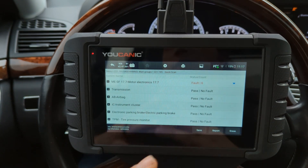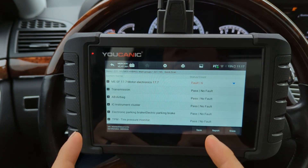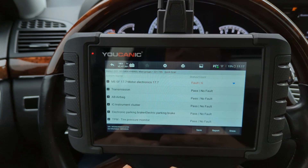Welcome to UCANIC. In this video, we're going to show you how to use the UCANIC full system scanner to test the air suspension compressor.